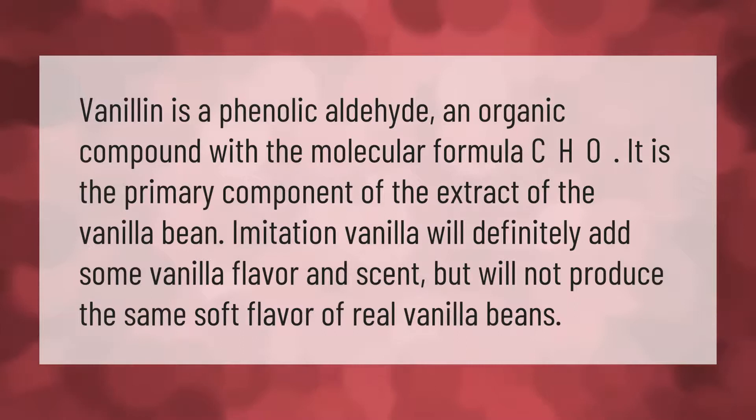Vanillin is a phenolic aldehyde, an organic compound. It is the primary component of the extract of the vanilla bean. Imitation vanilla will definitely add some vanilla flavor and scent, but will not produce the same soft flavor of real vanilla beans.